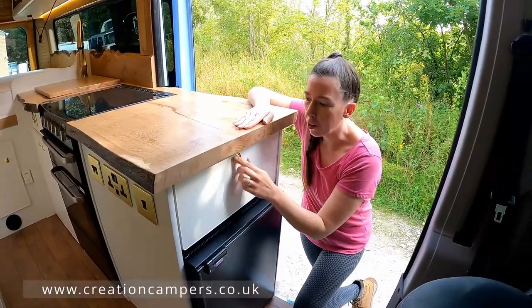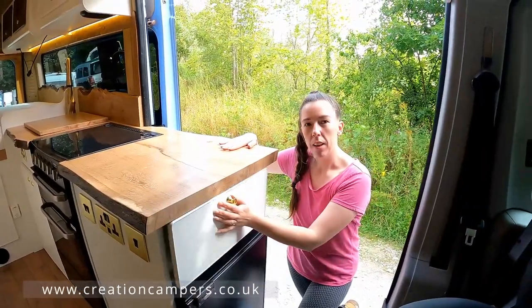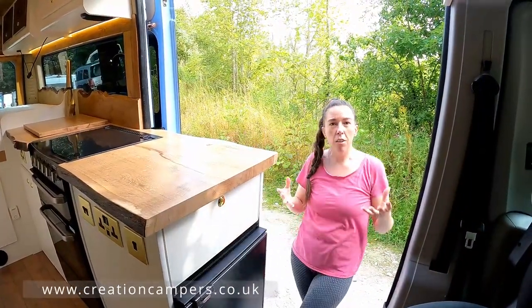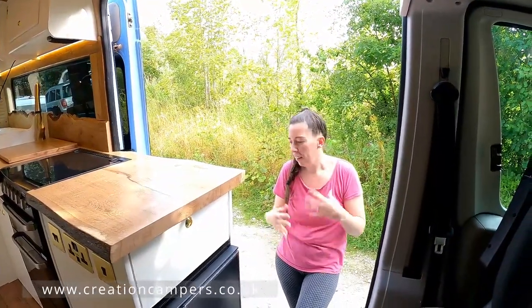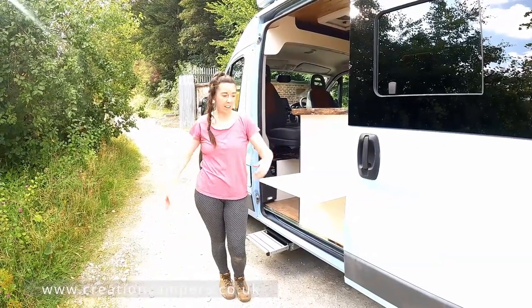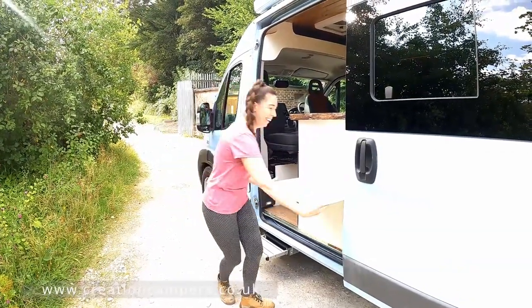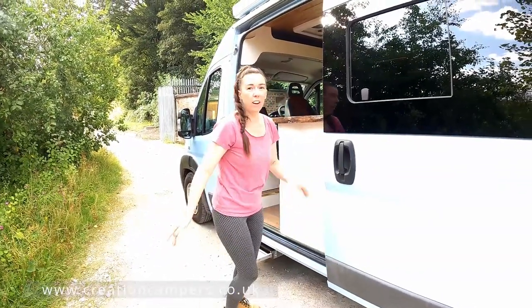We've got a cutlery drawer. When you're at a campsite and the weather's nice, sometimes you don't want to be stuck in the van, so when you're outside we've got a little table — great for putting your drink on — and then that just folds away. Round to the garage.